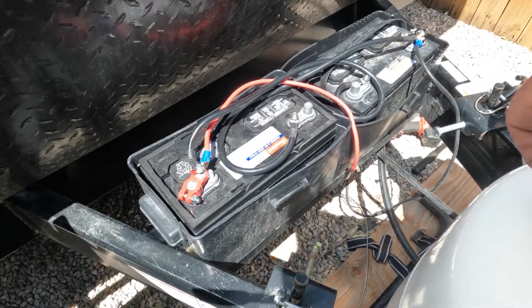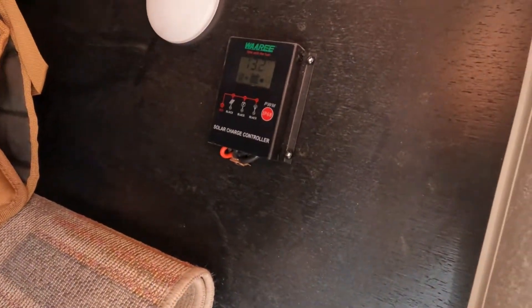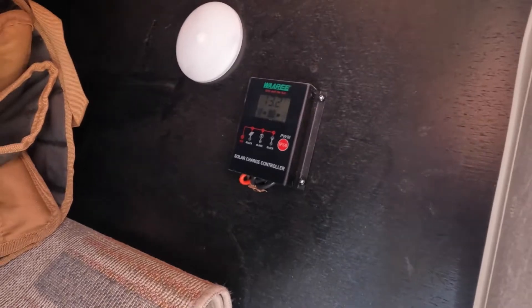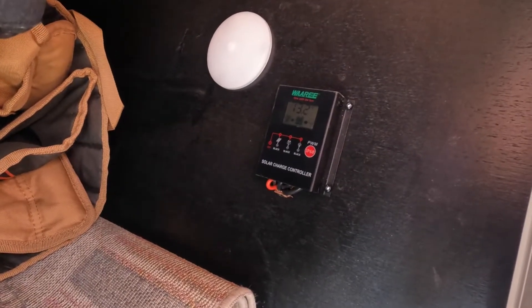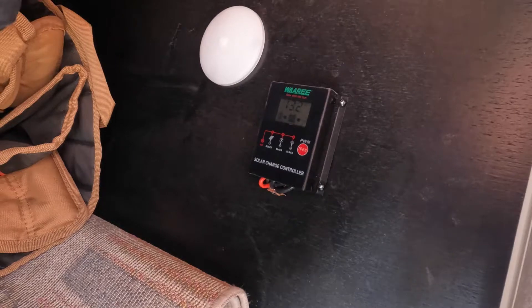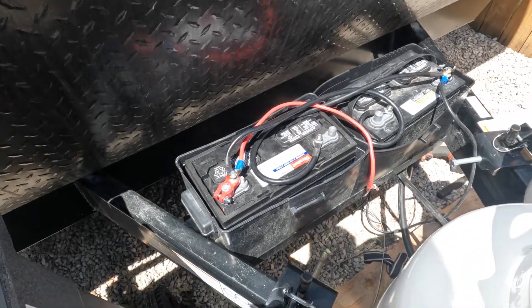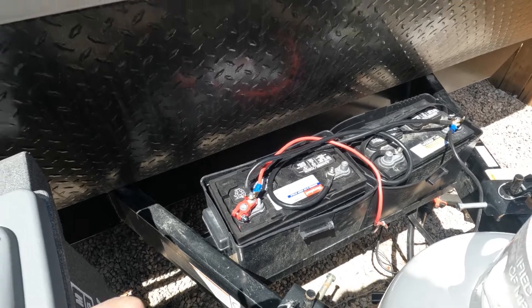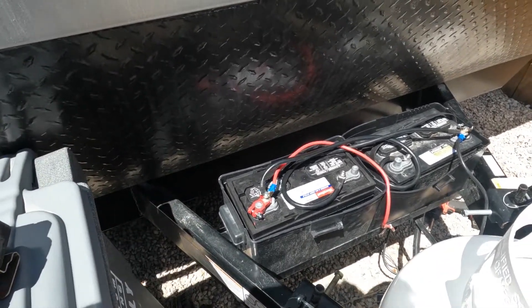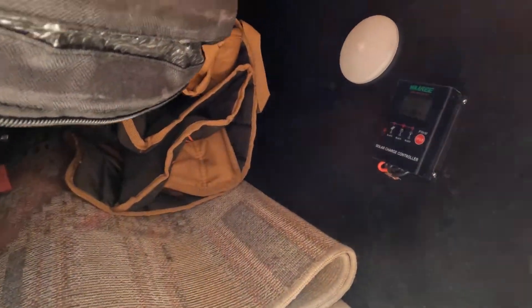We have a jumper from the negative going down to the negative on the second battery. Basically, that's going to double your amp hours, allowing you to boondock longer. On our solar monitor we're showing between 13.1 and 13.2 volts. Because the battery is not fully charged, this is going to slowly climb — this new battery has probably been sitting on the shelf for a while and needs to be pulled up to the correct voltage.